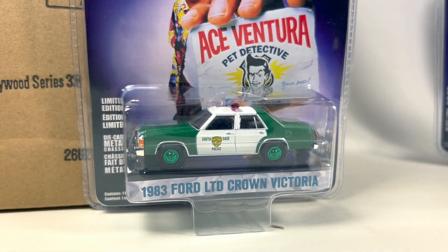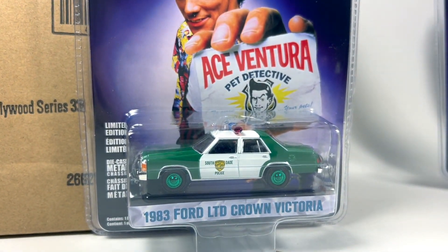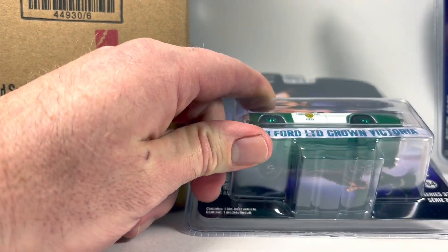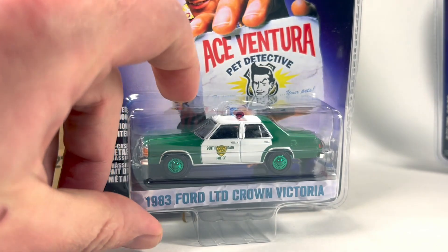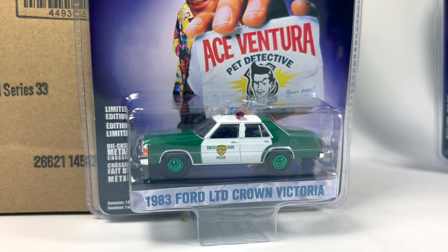We got a Green Machine! The 1983 Ford LTD Crown Victoria from Ace Ventura: Pet Detective — that's pretty cool. The green wheels on it look pretty cool. Normally I'm not into the green machine chases that have a green base and green rims. I do like the ones that are a full green body — those I think look cool. The green rims or hubcaps don't do anything for me, and the green base doesn't do anything for me as a chase. I know some people collect Green Machines, and I'm not knocking you if you do. It's still cool to score one in a case, so that's pretty neat.